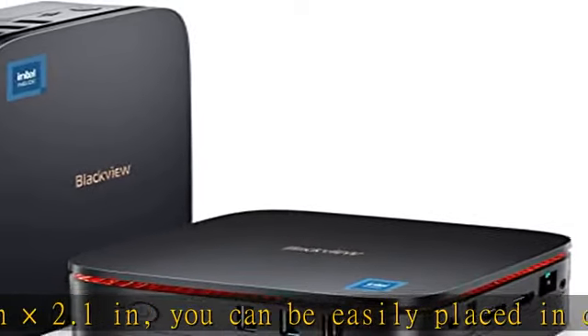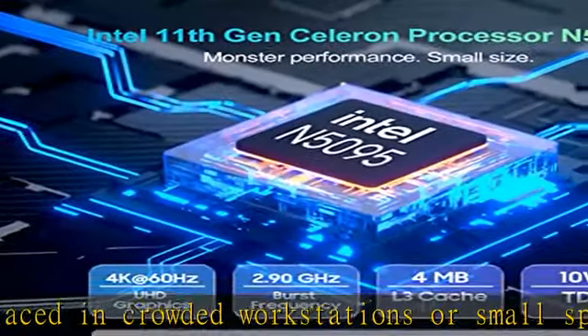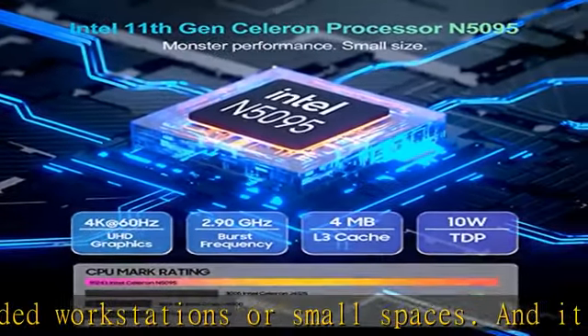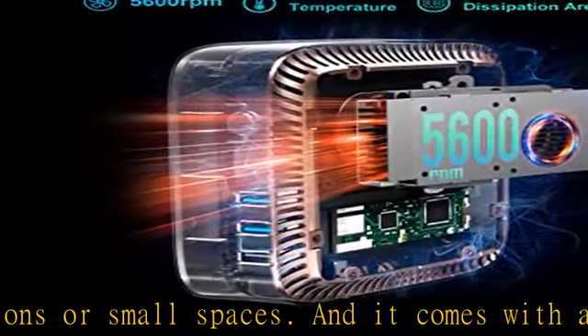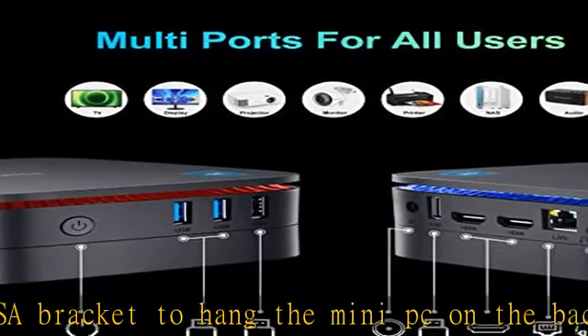It gives you a clean and uncluttered desktop environment. At the same time, it has super performance to support whatever you want to do, and supports 4K output ultra-clear display.